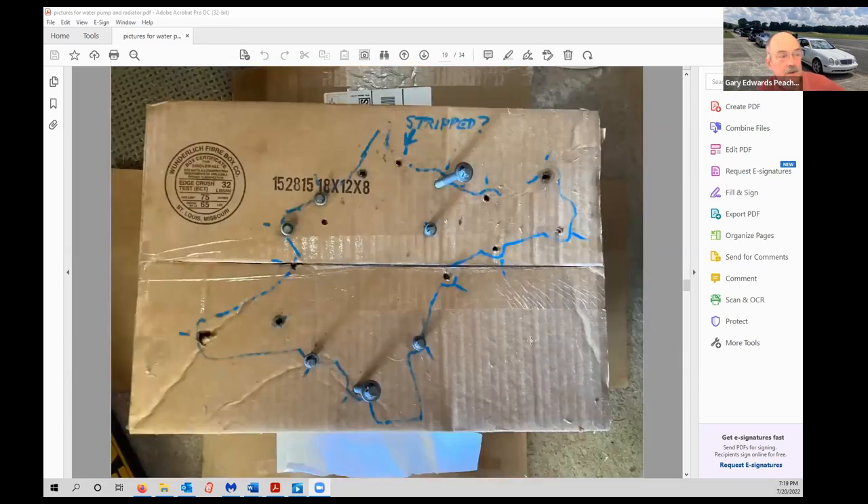Cardboard serves two purposes: protecting the radiator as shown earlier, and tracking bolts. Anytime you're taking something off and don't know if all bolts are the same length, draw the part on cardboard, punch holes where the bolts go, and insert each bolt as it comes off. You'll never have a problem figuring out which bolt goes where.